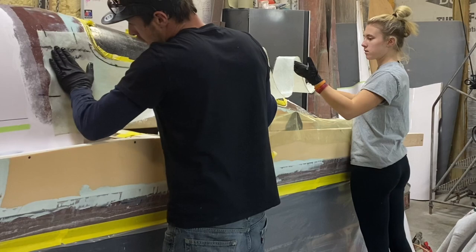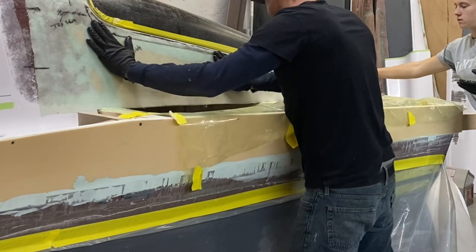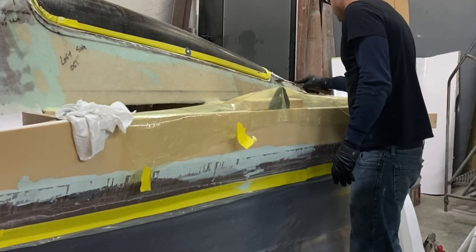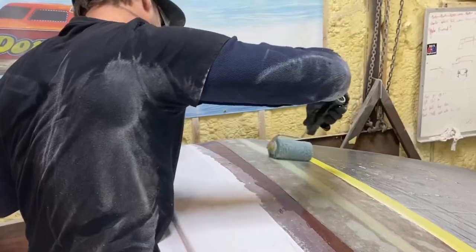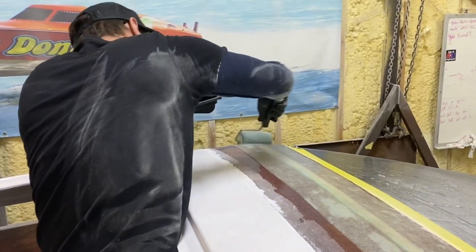Where all of these bond lines are, we're covering with one piece of fiberglass to tie it all together instead of using multiple pieces. After we did both sides we took one strip of 1708 fiberglass over the bond line on the top of the canopy.